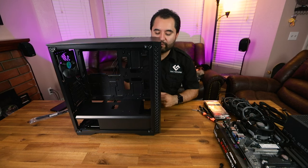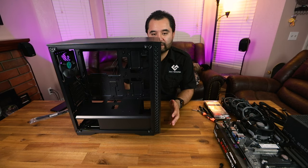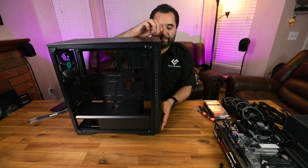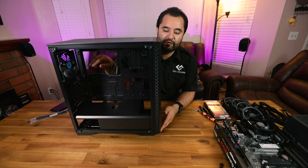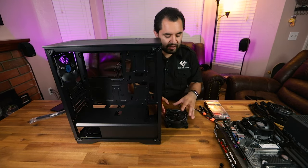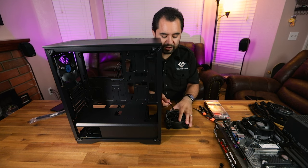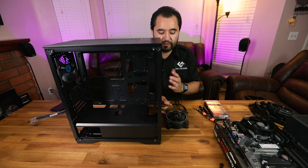An important step when preparing the case is making sure fans are installed before the motherboard, because the motherboard can impede fan installation once it's seated. Pop off the front panel and remove any pre-installed fans you're changing out. Checking the RGB connectors, these Intermax fans can't be daisy-chained, and the motherboard only supports a maximum of two 12-volt RGB fans. So I'll only be using two in the front and the EasyDIY fan in the rear.